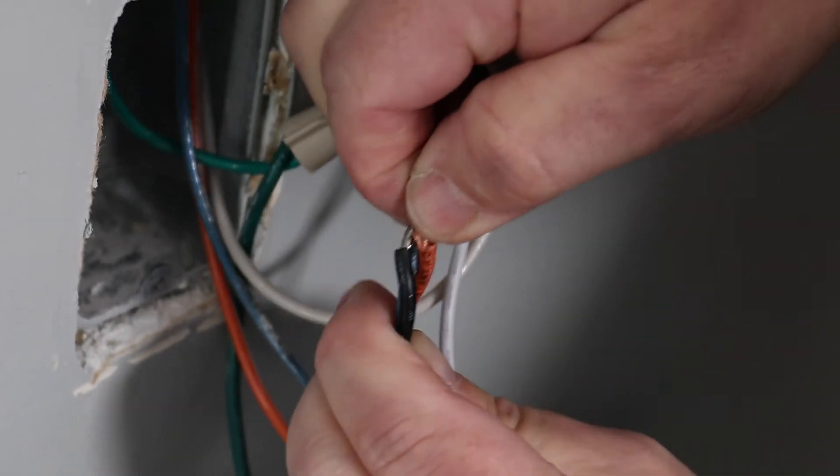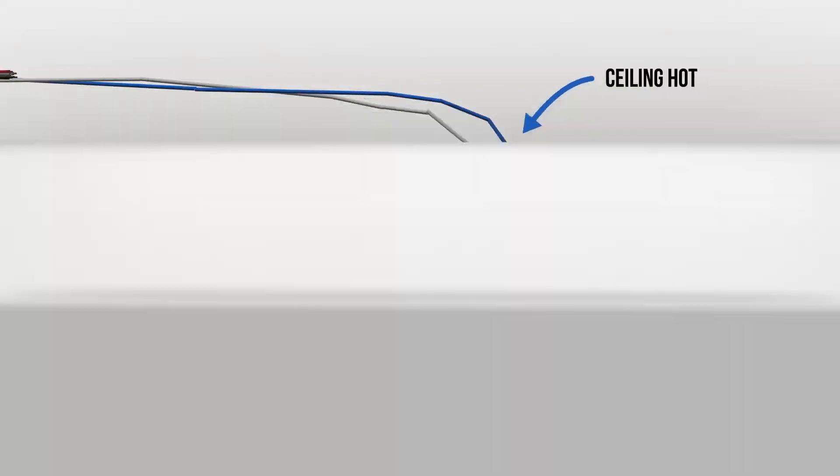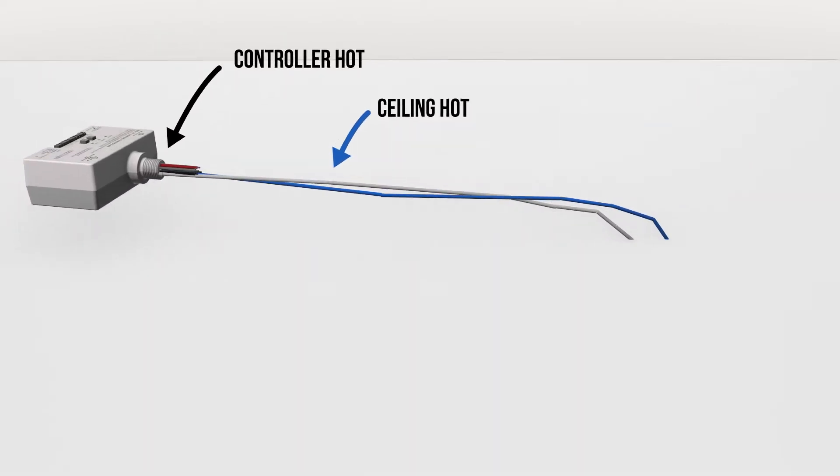By combining it with the hot connection, we will now convert it to a hot wire to power the Arista controller that we will install in the ceiling.